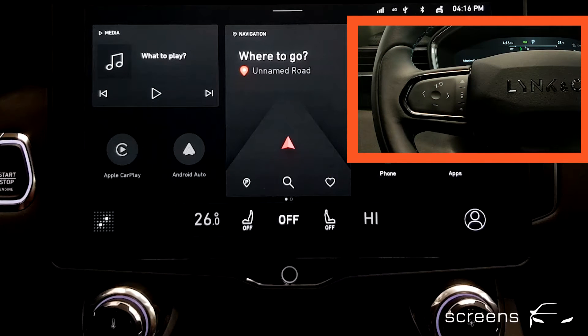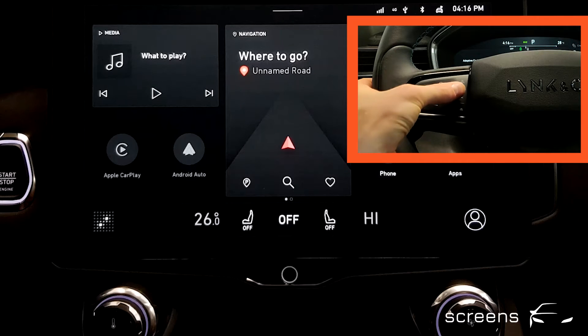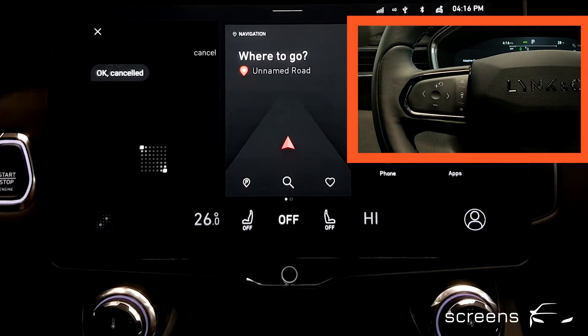There are three different ways to activate our voice system's strength. Number one is a hard key on the steering wheel. I'm here. Cancel. Okay, cancelled.